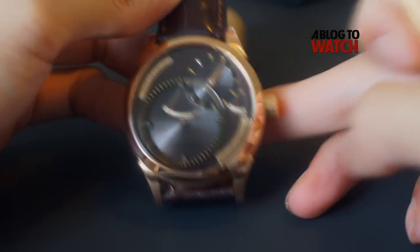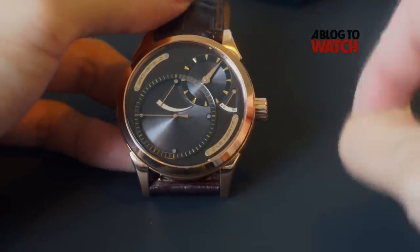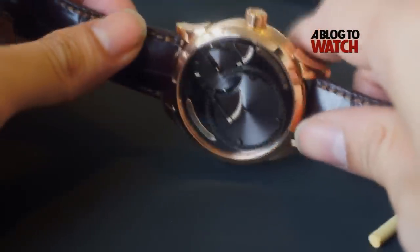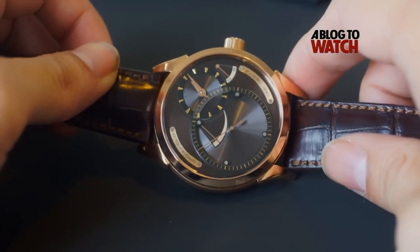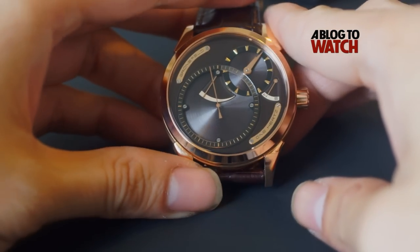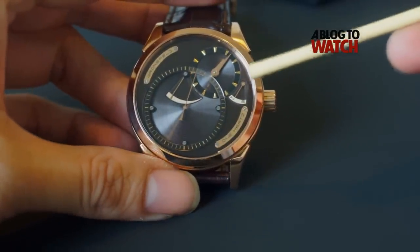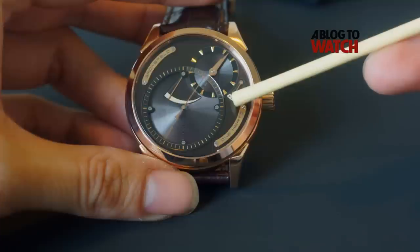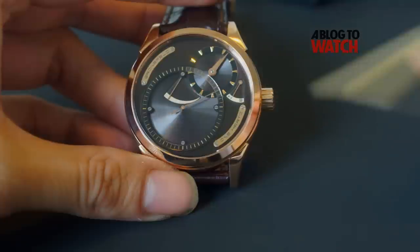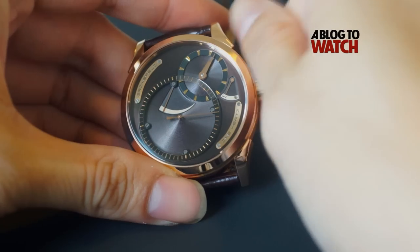I want to draw your attention to something else, which is the crown. This crown is very unique because instead of pulling out the crown to set the time, what you do is press the crown. Right now the watch is in timekeeping mode and the dead seconds is running. If we look here, this indicator is pointing at W, which means winding, and there's another indicator which is S. So in this mode, the watch is wound this way.